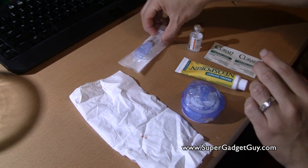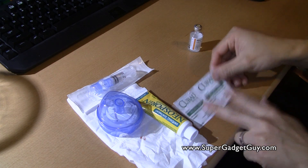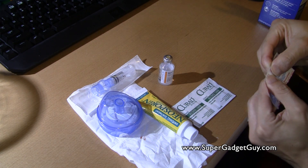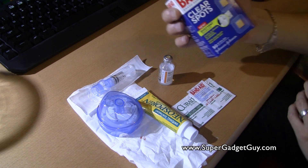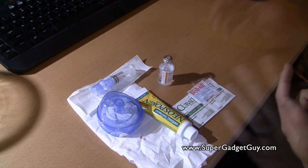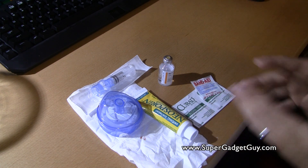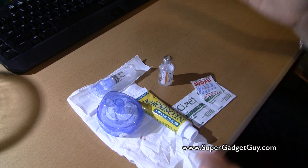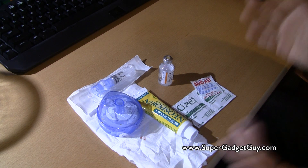What you basically need is the reservoir, the infusion set, Neosporin, two alcohol pads, an insulin bottle, and a band-aid. You can use one of the spot band-aids — I bought these off Amazon, they're clear spots. Please check with your nurse, endocrinologist, or pump trainer for the proper procedure of doing an infusion set change. This is how I do it — I do this once every three days, but check with your medical professional how often you should do your set change.